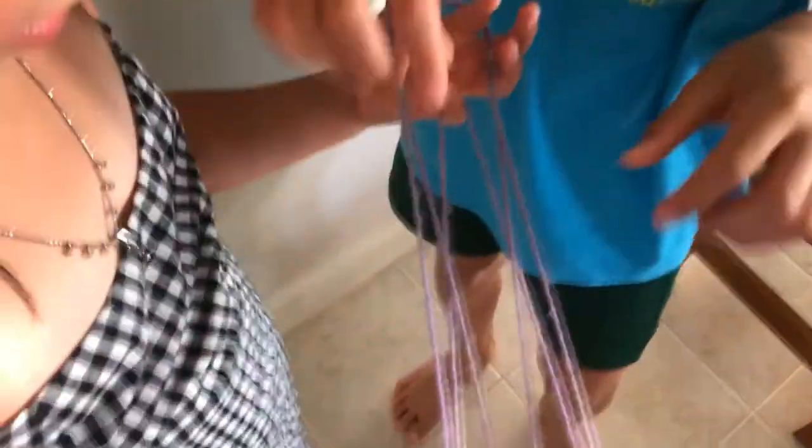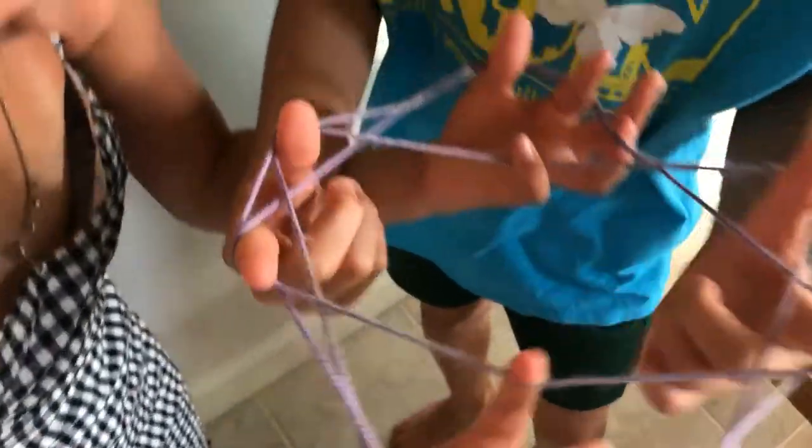Have you ever played cat's cradle? Right now that is what we are doing. This is a fun string game you can play almost anywhere. That's my sister — she doesn't know how to play that one over there.